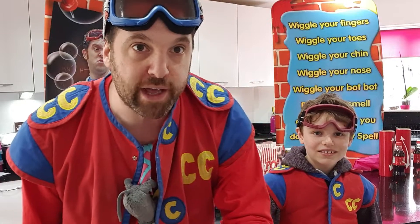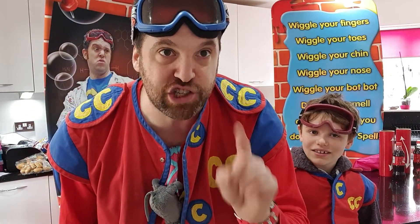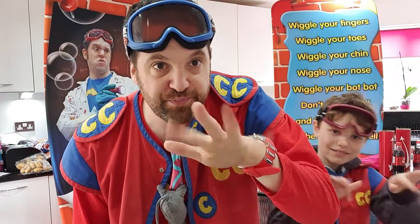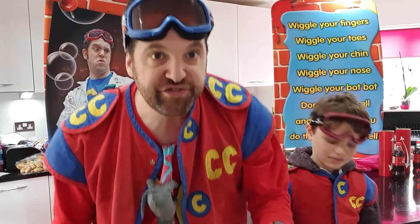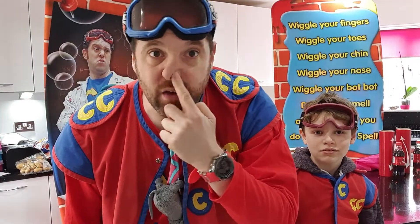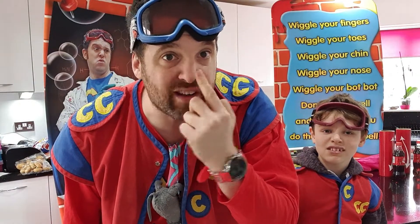What we're going to do is lots of magic today, so we need to do the magic words. Let's have a practice with those. There are some actions with the words, if you know them, but they're over here so we can all learn them together. So they are: wiggle your fingers, wiggle your toes, wiggle your chin, wiggle your nose. That's quite hard, isn't it, wiggling your nose.